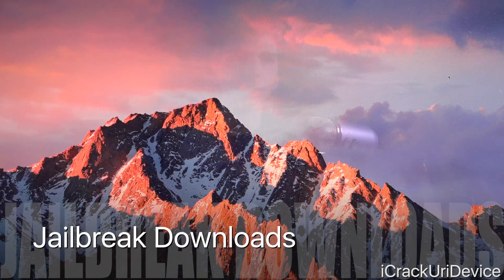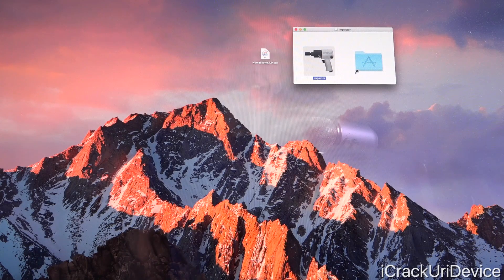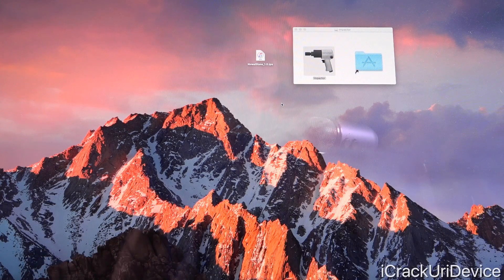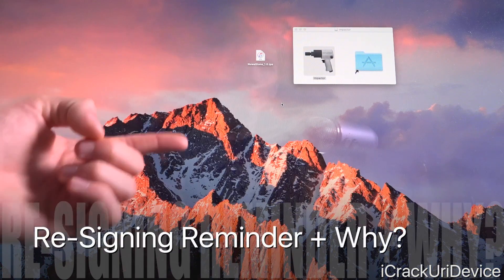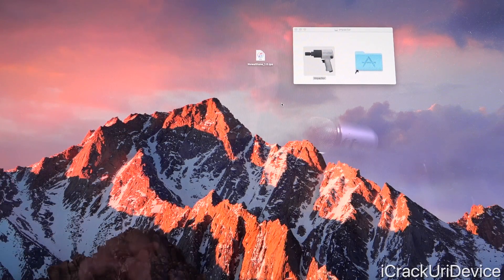We're only going to need to install two things: the first is the actual IPA or application file we're going to install on our device to jailbreak with. The second is Cydia Impactor — this is what we'll use to fully install the app onto our device. Essentially we're sideloading the app using Apple's own feature introduced in iOS 9: the ability to sign your own applications using any Apple ID without a required developer account. This means you will have to re-sign this application every seven days. If you have a developer account, you can keep the app for 365 days. Pangu is utilizing this method so they don't have to burn through another exploit — it saves time and allows them to work on the next iOS 10 jailbreak.